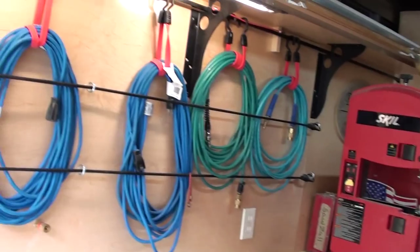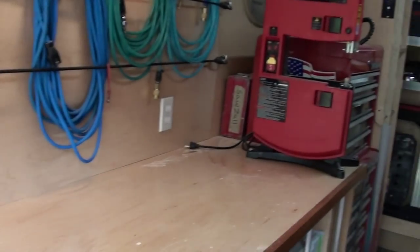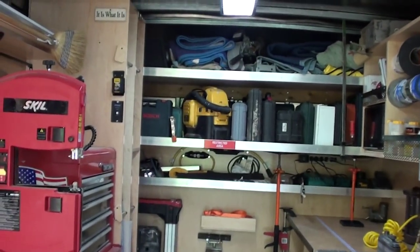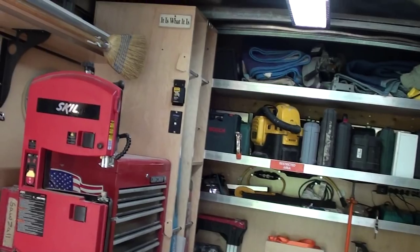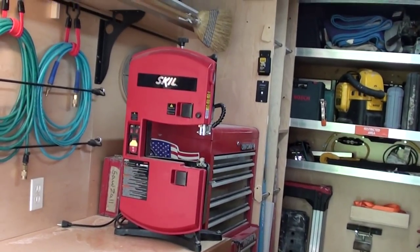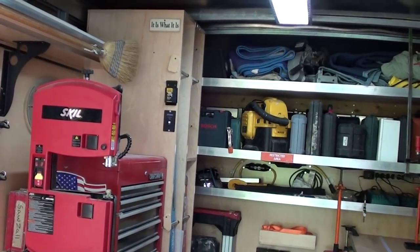A couple of cool features about this truck: I have 110 volts. As you can see, there are outlets all over the place. Right now it's running off the inverter — I have a 5,000-watt voltage inverter. When you plug the truck in, the relays automatically disconnect the inverter, shut it off, and power up the truck with 110 volts.